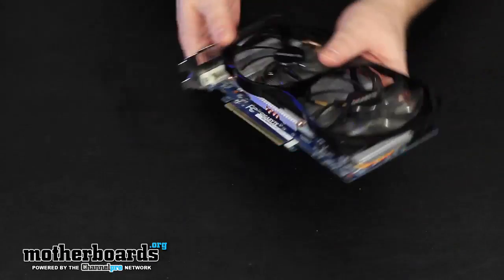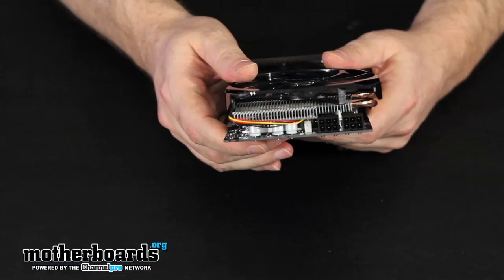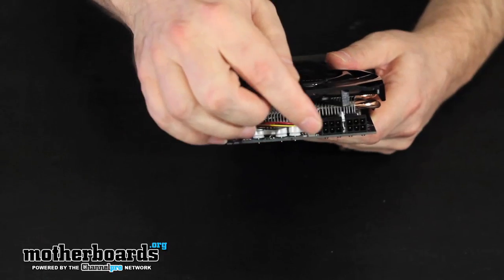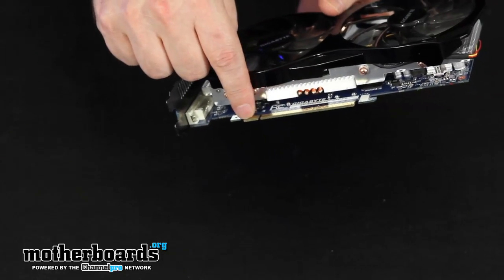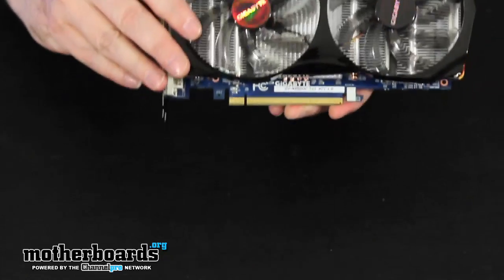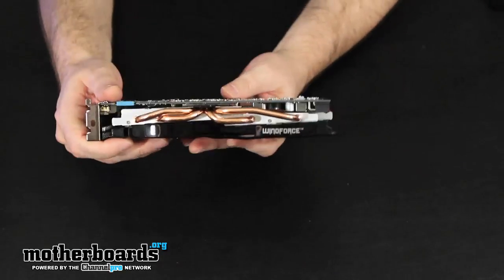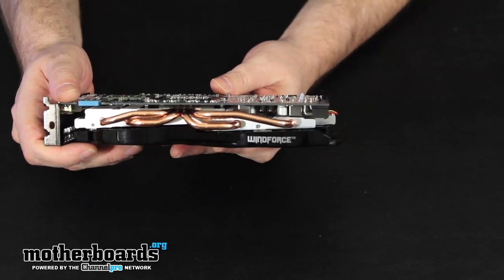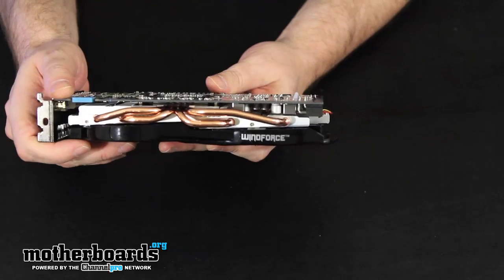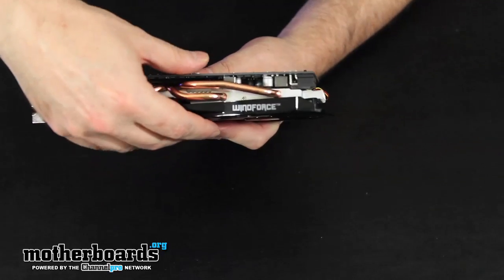In the back there are two power connectors requiring two six-pin power connectors each. The cables come inside the box, so no worries if you have an older power supply. You have 75 watts here, 75 watts there, and an additional 75 watts through the PCI slot for your power requirements. This card is really nice — you can see on the side the Windforce logo for their new fan solution. I want to emphasize this: good job from Gigabyte. They did an excellent job on the cooling here. It's quiet and really does keep the card cool.